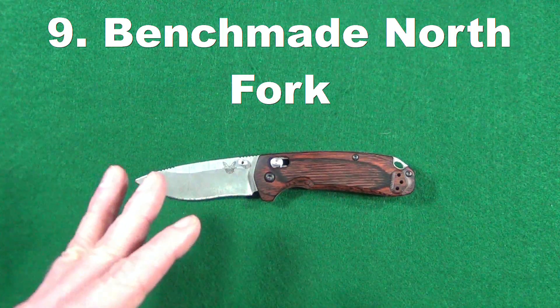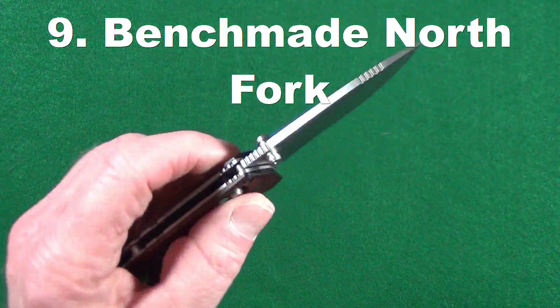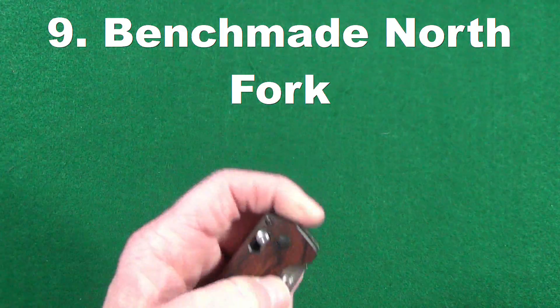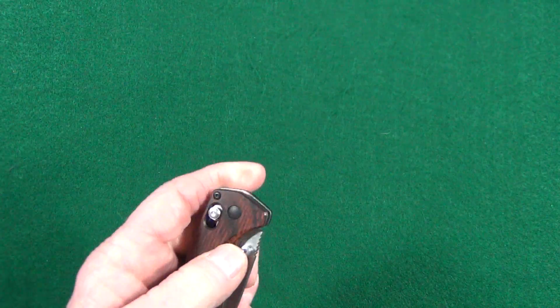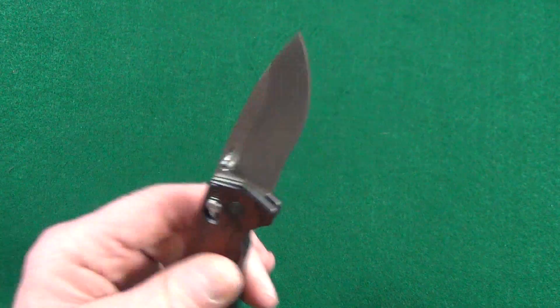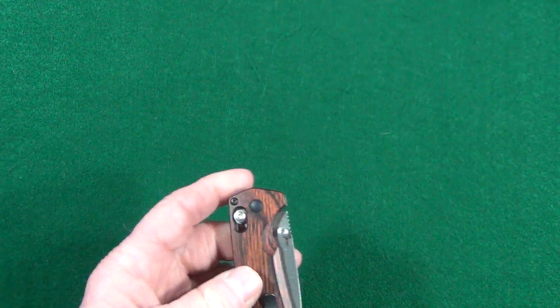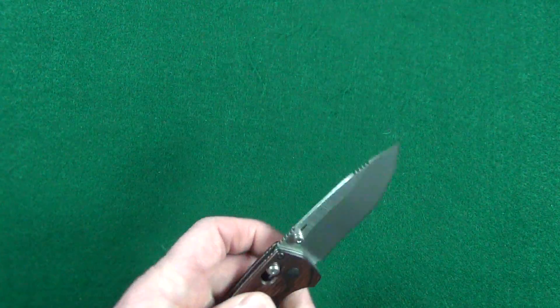Number nine is going to be the Benchmade North Fork. This is a beefy little knife — it doesn't look like it, but it really is. The weight is 3.21 ounces or about 91 grams. If you stick to that ounce-per-inch rule you could consider it heavy, but in the grand scheme of things it's pretty darn light.